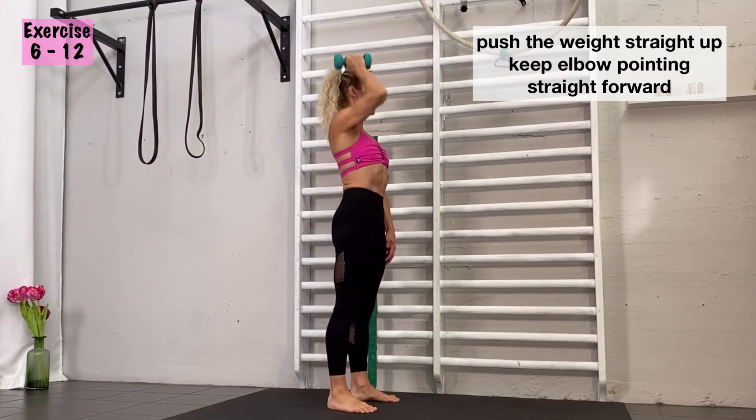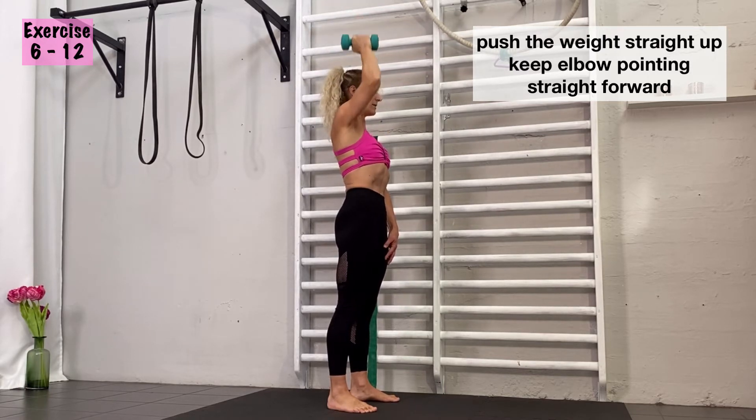If you want to make sure that you push the weight up with the elbows straight in front of you, stand beside a wall and make sure that the elbow doesn't go too much out to the side.